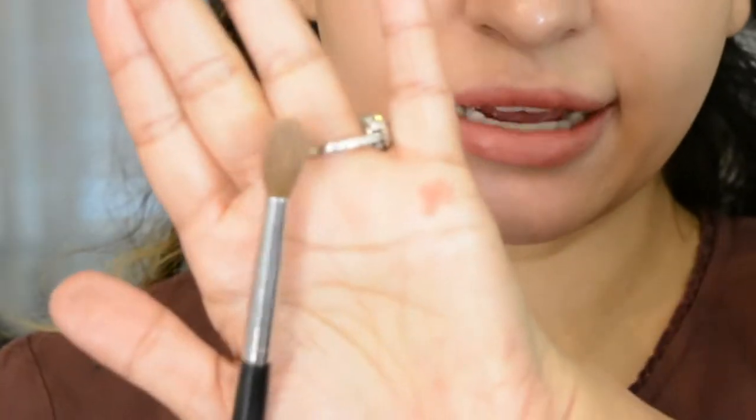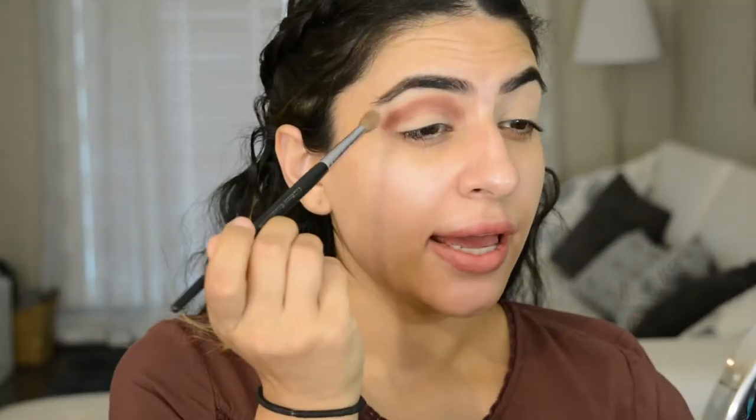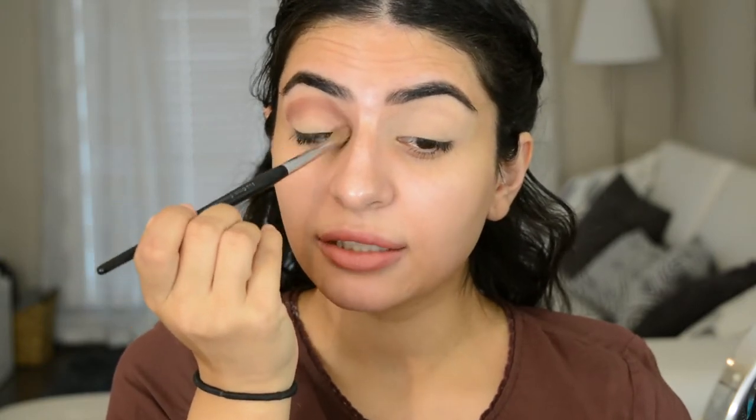Now I'm going to take a fluffy crease brush — this one is from Sephora — and I'm going to start blending that out. This is the part you should really take your time with, you guys. Blending can take a while. Sometimes you really want this to look really smooth with no harsh lines, so just take your time and blend.